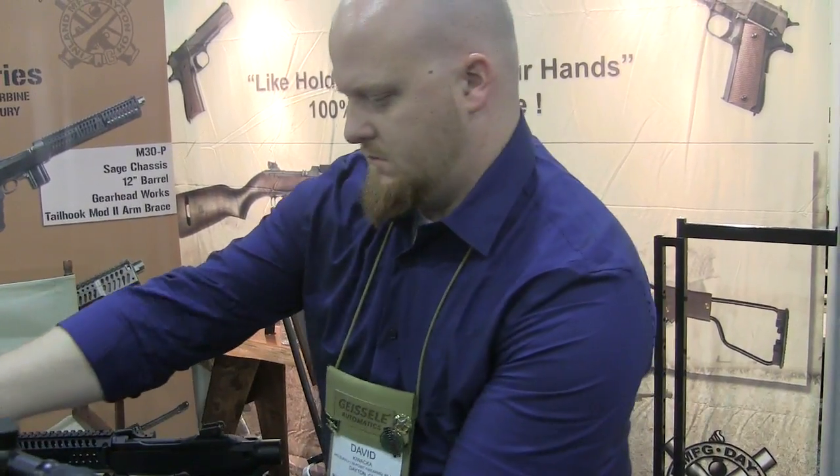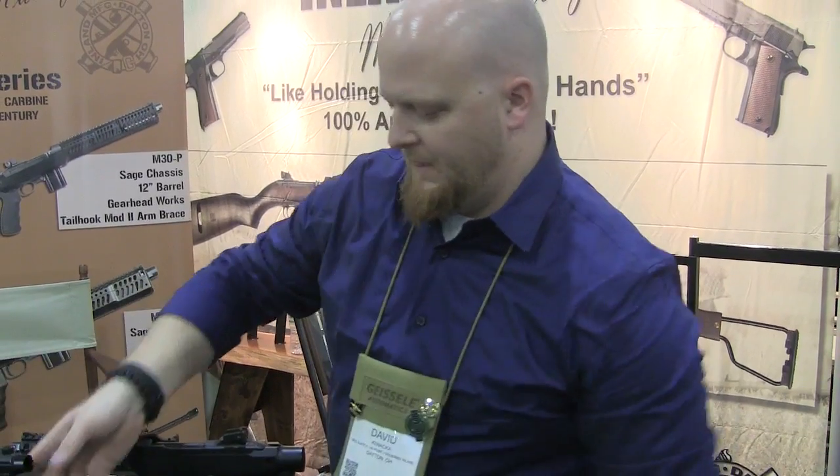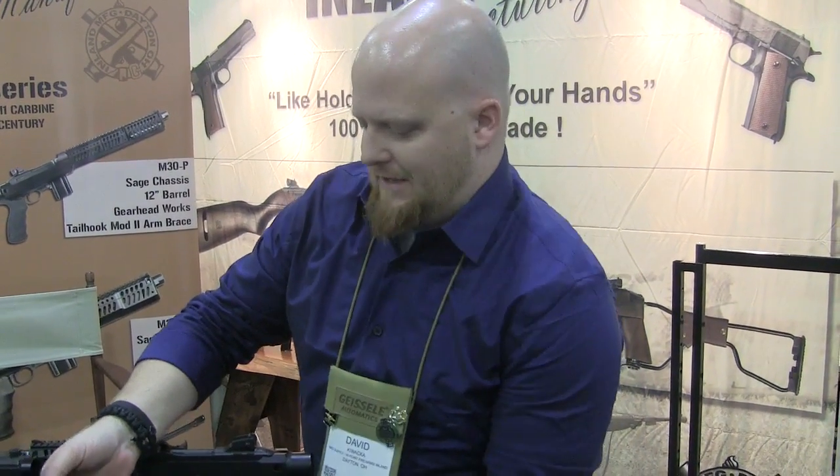Do you know the retail price on that? I do not know the retail price yet — that's how new they are. It's an M1 M30C.